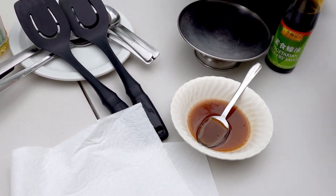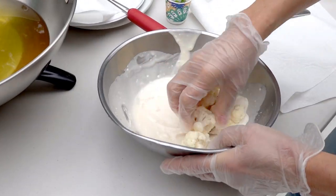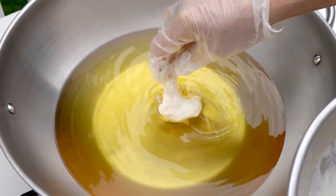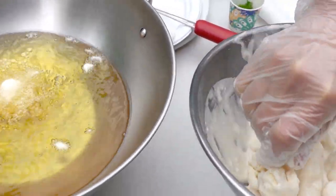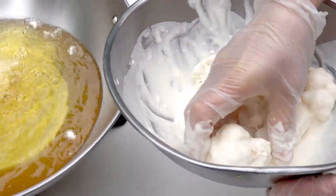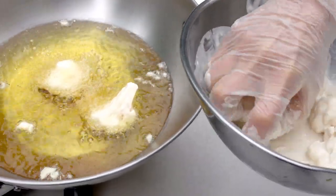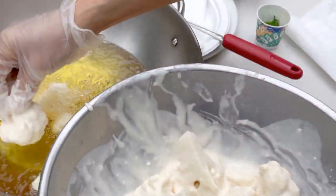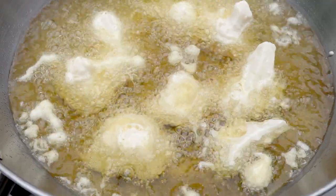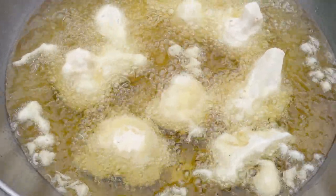I'm going to deep-fry the cauliflower first. I'm using an oil temperature of about 350°F. Fry until you see them turn golden brown. When you deep-fry the cauliflower the first minute, do not touch it — wait until they get a little bit firm.